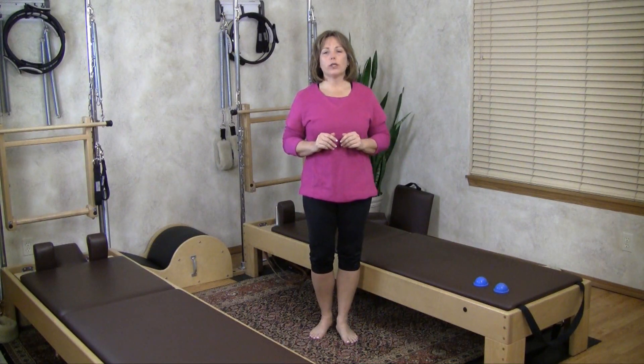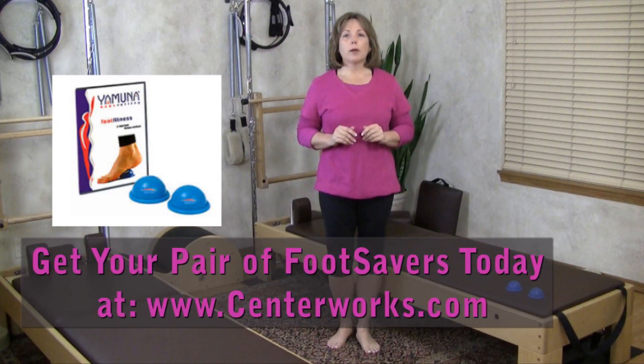One of my favorite ways to help release and relax the muscles along the soles of the foot is to use my Yamuna foot savers. In my opinion, this is one of the greatest little foot care toys out there. If you don't have a pair yet, you'll find them on my website at centerworks.com in the foot care products section of the store.